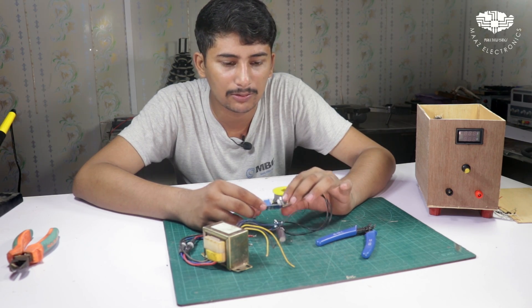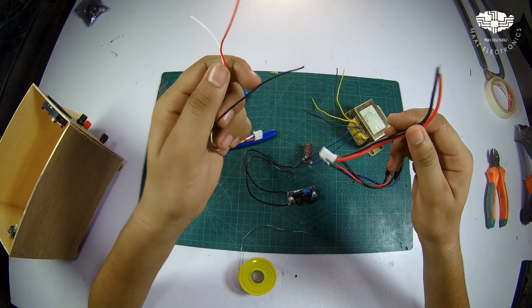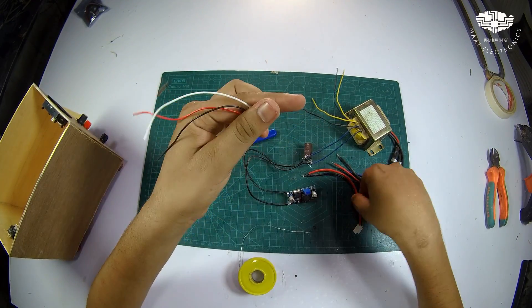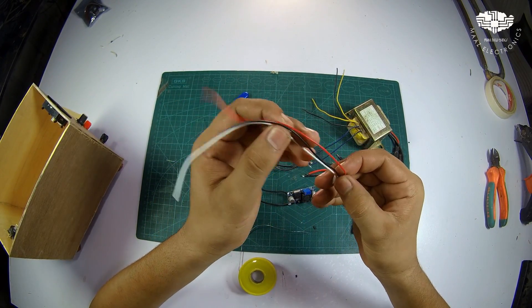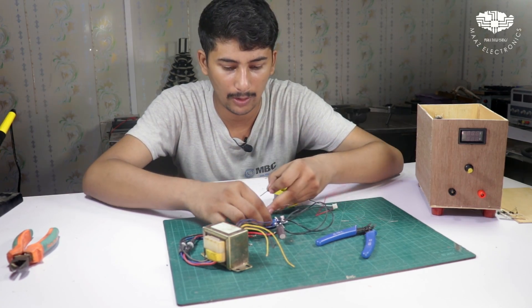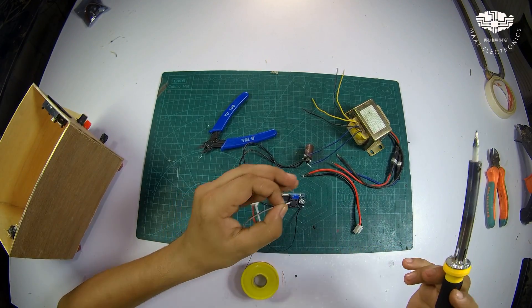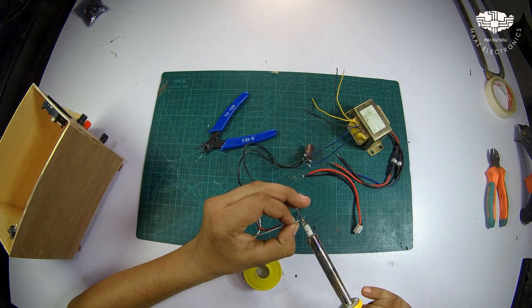Now we will do our meter setting. We have two meters inside — one voltmeter and one ammeter. We have to connect the negative terminal first before putting in the positive output.